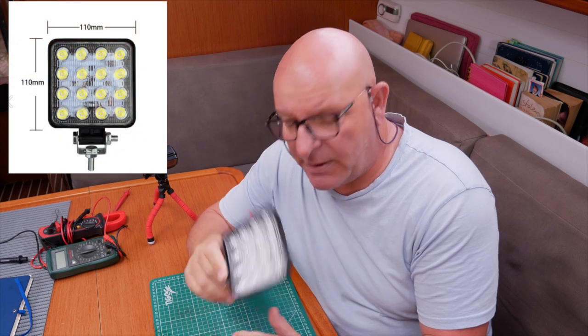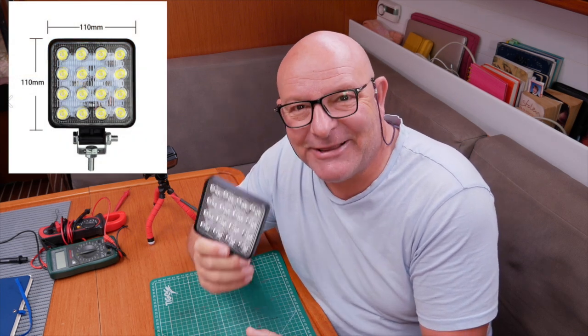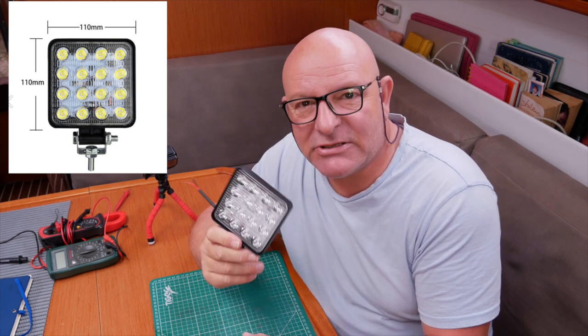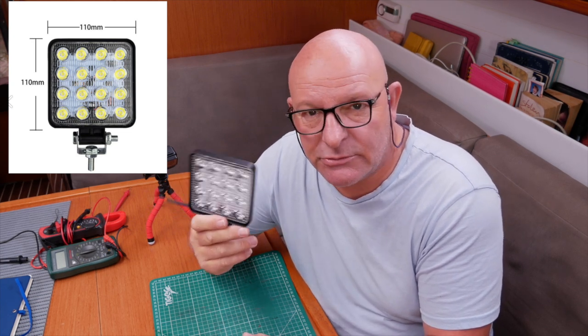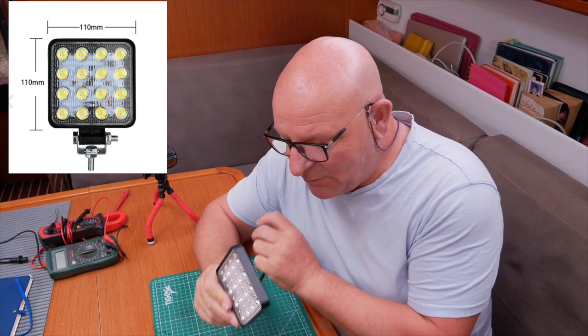This is an LED spotlight. I put this on the other day and said to Cindy, 'How bright is that?' And 20 minutes later she still couldn't read her book. They are incredibly bright.